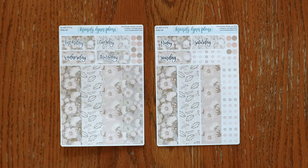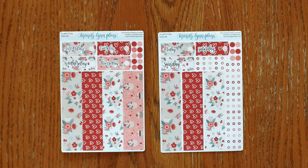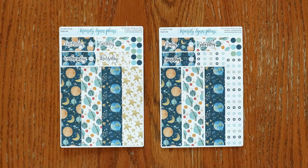Moving on to the Hobonichi A6 daily kits, we have blush floral, rose pink, sweetheart floral, and planets.